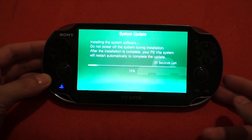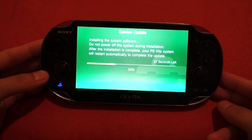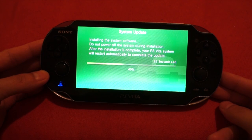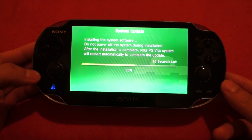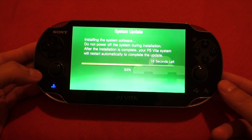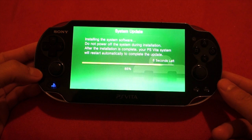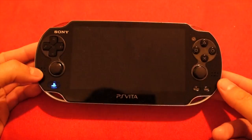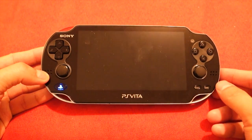Installing shouldn't be that long — it's the downloading part that will be dependent on your internet connection. You can see it's installing pretty fast. It's going to have to do another round of reboot, so just let it go. Now it's a real reboot because you can see the PlayStation logo on it.